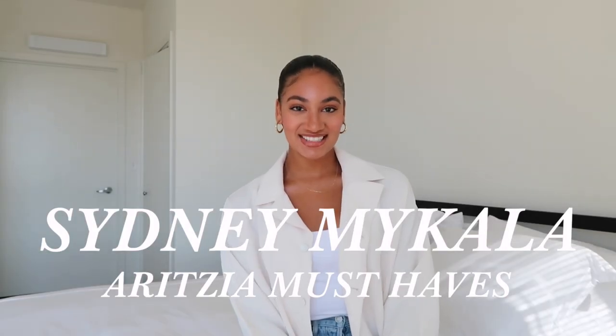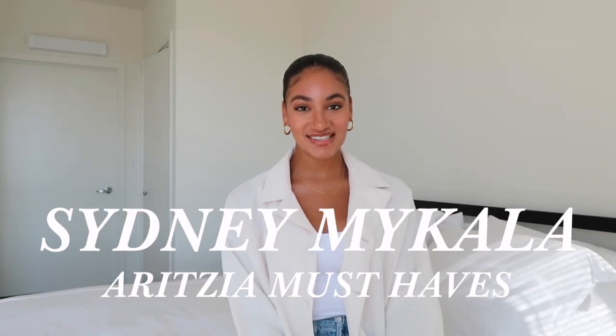Hi guys, it's Sydney. Welcome back to my channel. Today's video is going to be another Aritzia must-haves video. I love filming these videos for you guys and you guys love them too. Today's video is going to be featuring the Wilfred Free New Floey button-up. I showed it in my clientele sale video and you guys loved it so much, so many of you were messaging me saying you need to have this, or that you already picked it up from Aritzia.